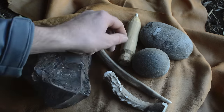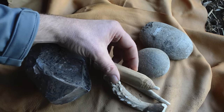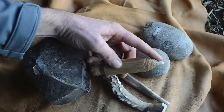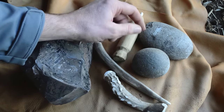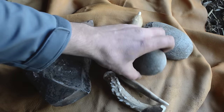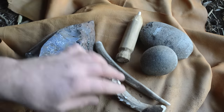Here's a deer antler pressure flaker. I also have my Ötzi the Iceman style pressure flaker — this was what was used more than 5,000 years ago in northern Italy for making arrowheads; it's just a piece of wood with an antler tip. And then I have some hammer stones. I'll be striking flakes off this larger piece of obsidian and then working those down with the smaller tools.